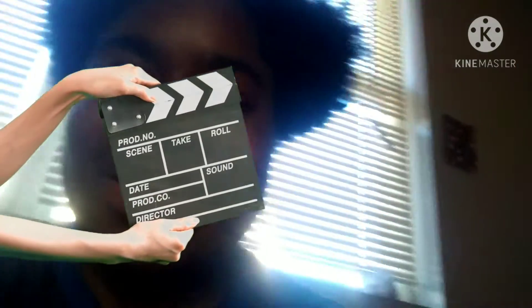Hey guys, welcome to DoorLock out there, and today we're going to be focusing on these new shoes. Here it is, so let's get to it.